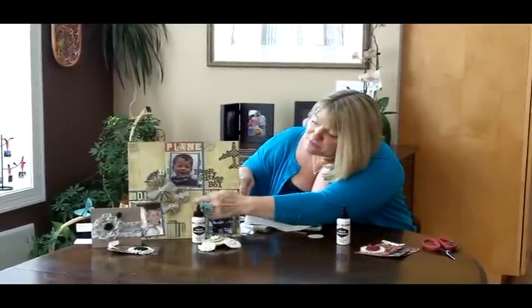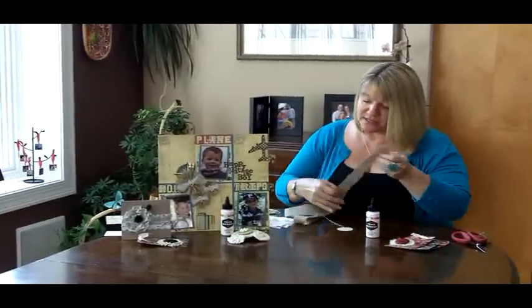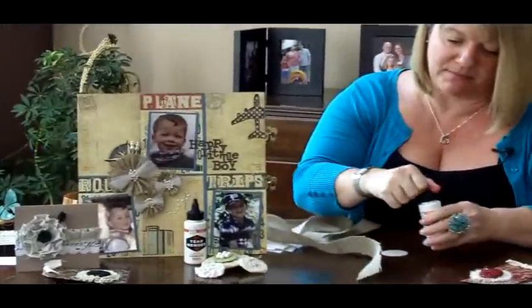You can make the most fantastic flower embellishments. So I want to just show you on this layout — we've got some gorgeous little flowers going on here. I'm going to show you how you can do that so quickly and easily with Tear Mender.